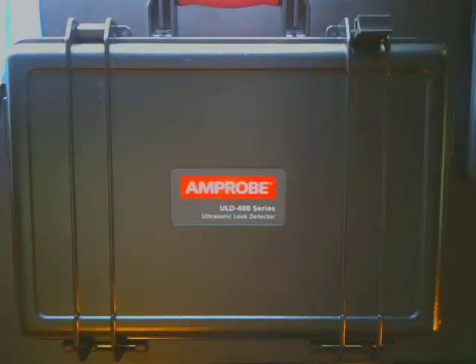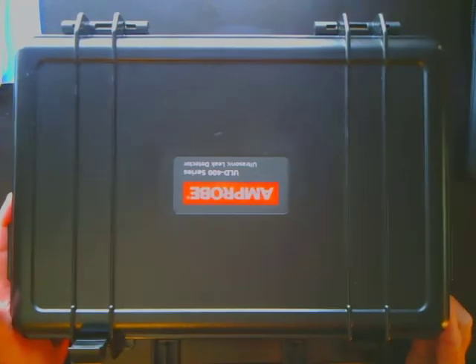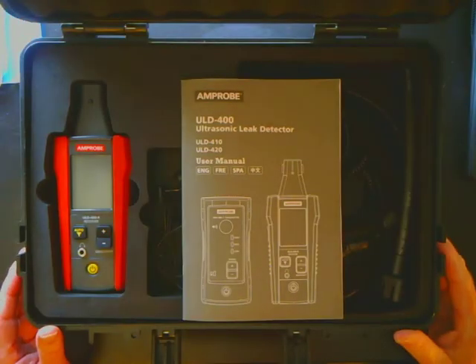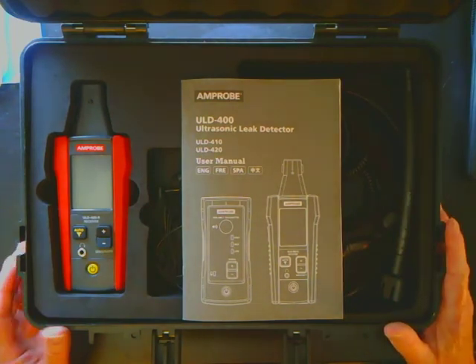Here are the contents of the Amprobe ULD400 series ultrasonic leak detector. The unit is supplied with a hard carrying case and a manual. There are two kits: the 410 and the 420.